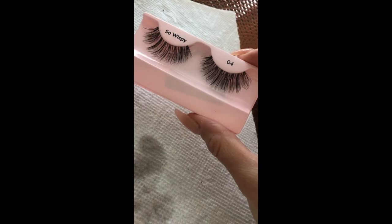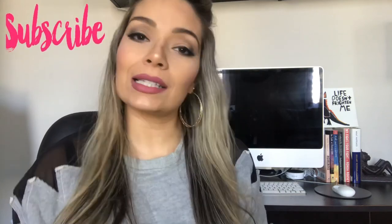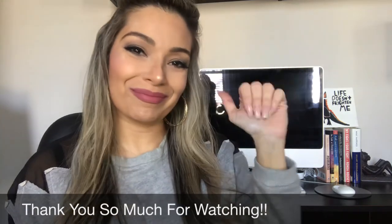Clean eyelashes! Thank you so much for watching. If you liked this video and found it helpful, please give it a thumbs up and don't forget to subscribe. Comment below for any how-to videos you'd like to see next. See you next time!